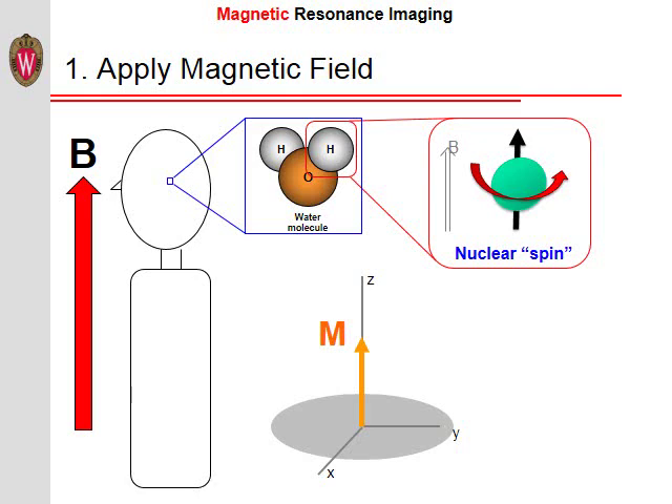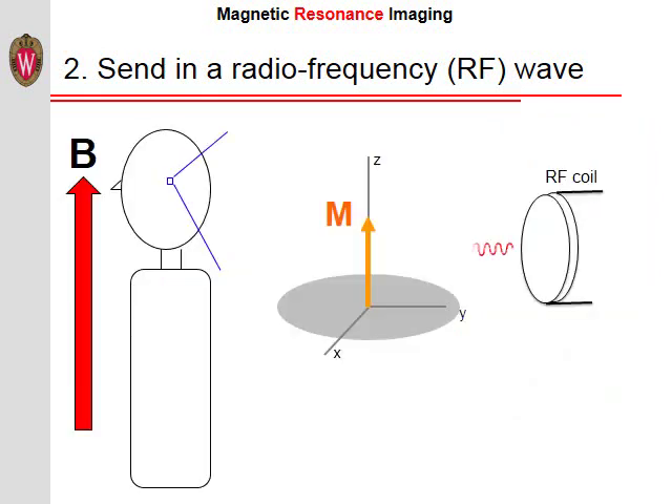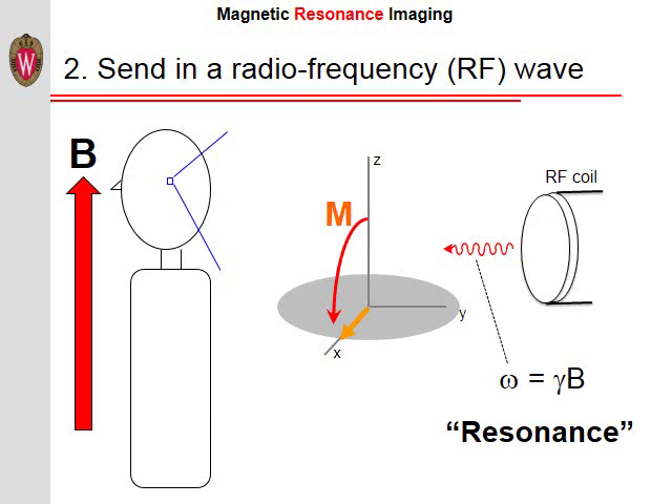This magnetization is extremely small. Fortunately, water is one of the most abundant molecules in the human body. However, the magnetization is still too small to detect directly. The way we detect this small magnetization is by using radio waves and a phenomenon called resonance. A radio wave is sent into the part of the body we want to image using a radio frequency, or RF, coil — these coils can have a variety of shapes and sizes. When a radio wave of a specific frequency is sent into the body, the magnetization is tipped away from being aligned with the main magnetic field. The frequency of the radio wave necessary to tip the magnetization is the same as the precession frequency of the spins. This is why we call it magnetic resonance imaging.